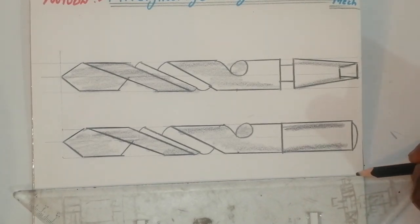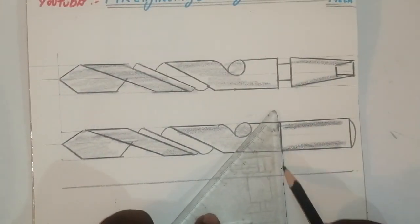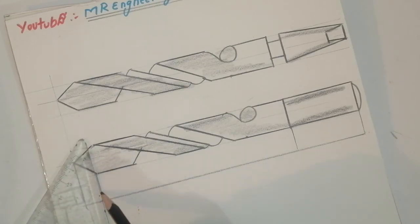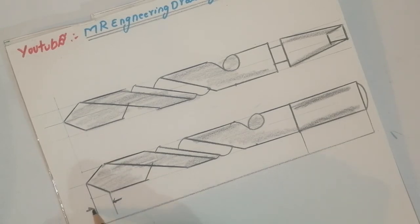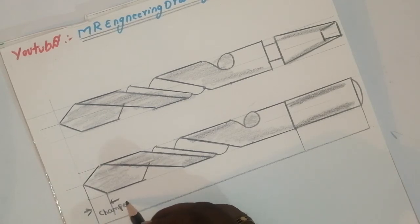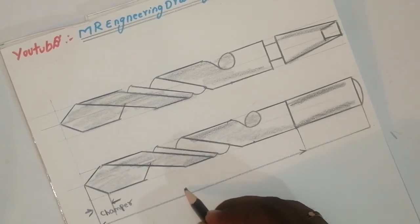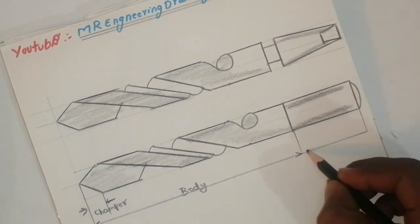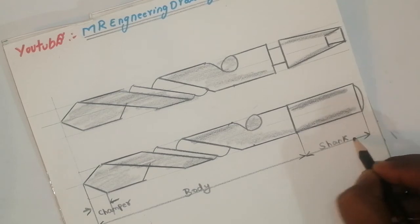Naming is very important. Take about 10mm or 15mm. Join this line like this and join this line and join this line. This part is called chamfer — C-H-A-M-P-E-R — chamfer. This is the body. This is the shank.